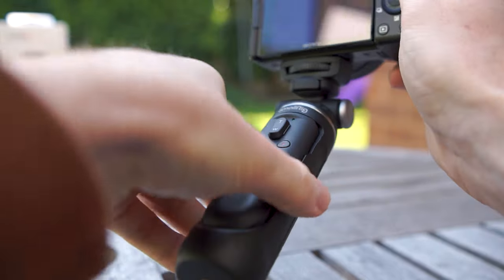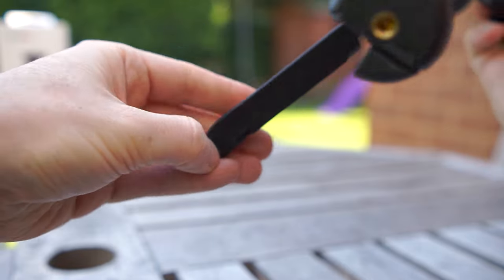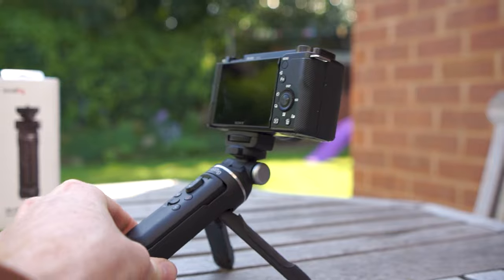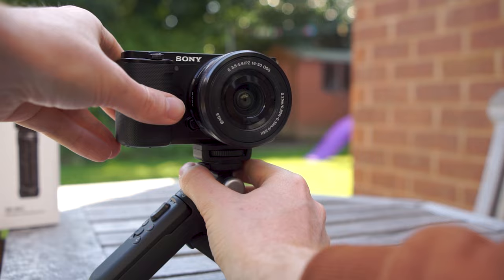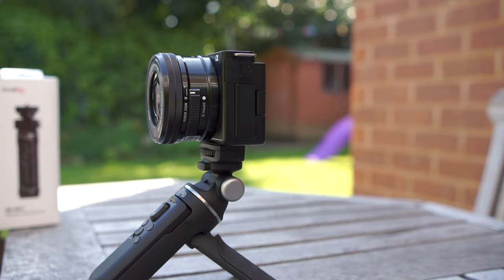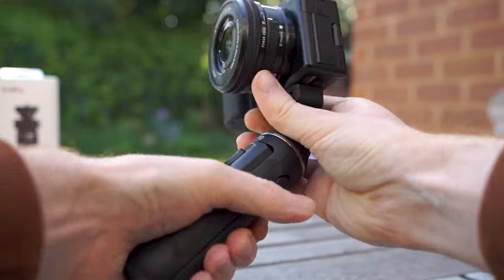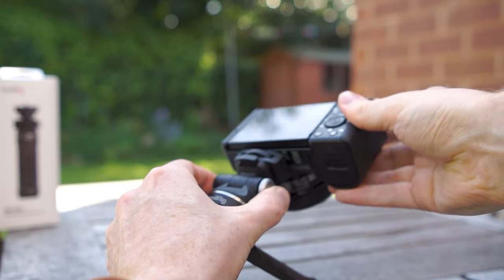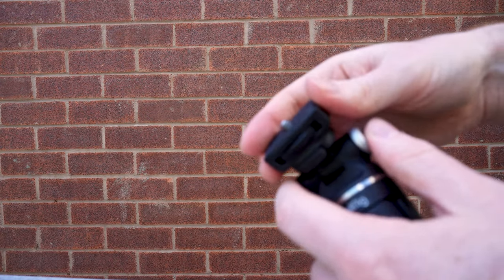Opening up the grip into tripod mode is easy enough and holds the weight of the ZV-E10 with the kit lens very easily — you can fit on slightly larger lenses as well. To change the direction of the camera use this switch here, which makes it a very comfortable angle for vlogging. You tilt the camera using the silver button on the side, so overall it's a fairly sturdy mini tripod for smaller cameras especially with smaller lenses.